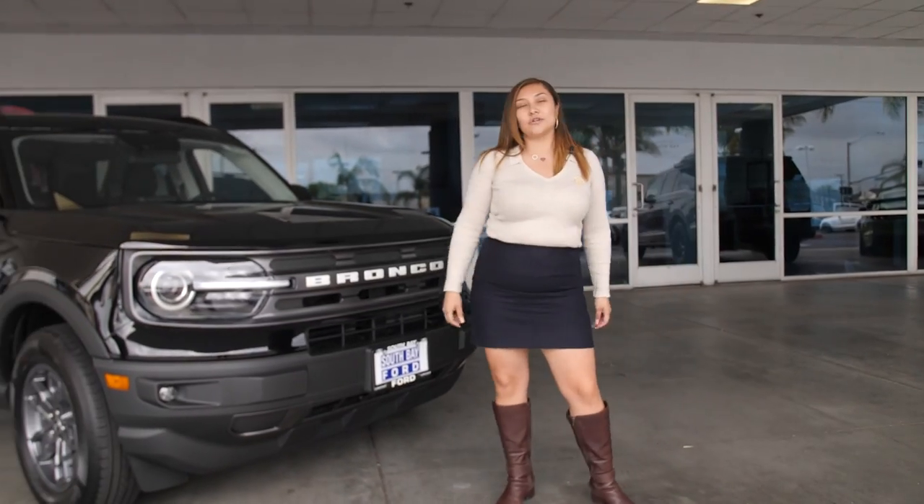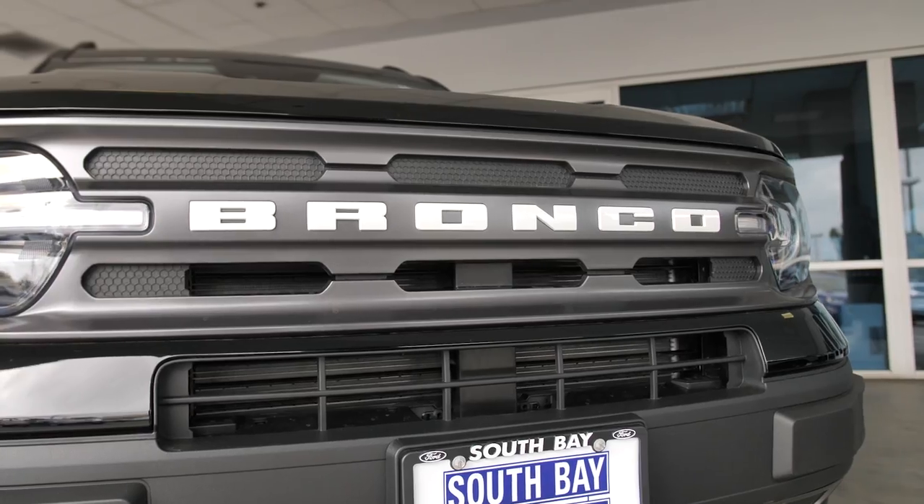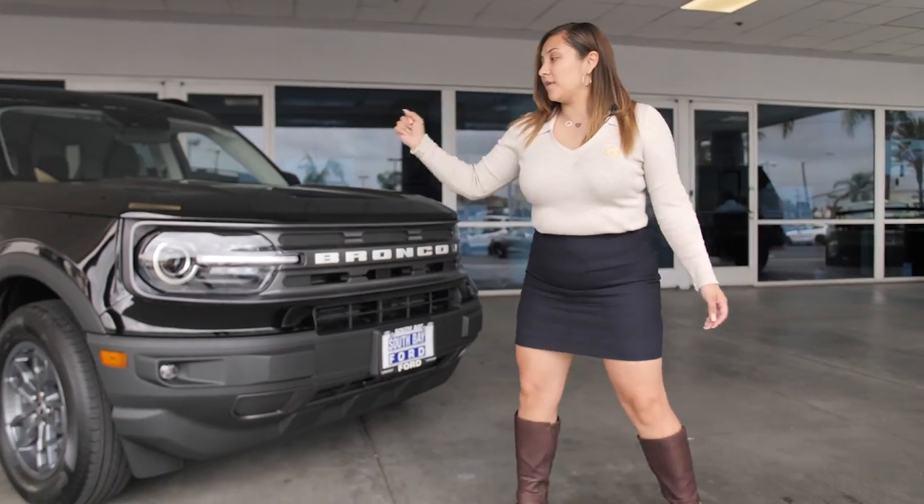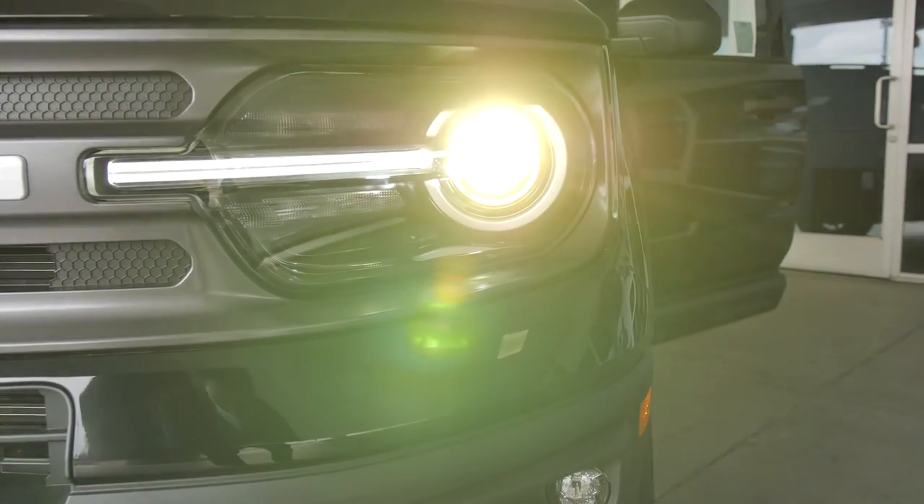The first thing you're going to notice about this Big Bend is that it has white Bronco lettering — very prominent, letting everyone know what brand you're with. You also have LED lights and fog lights.